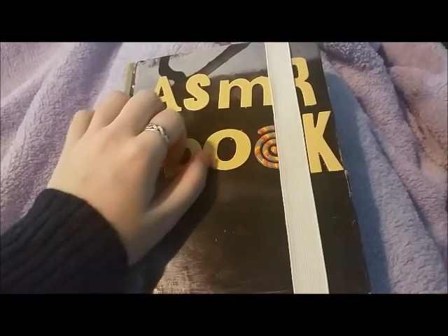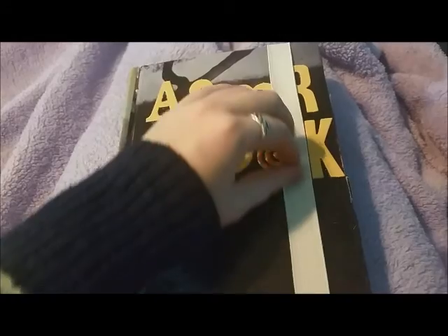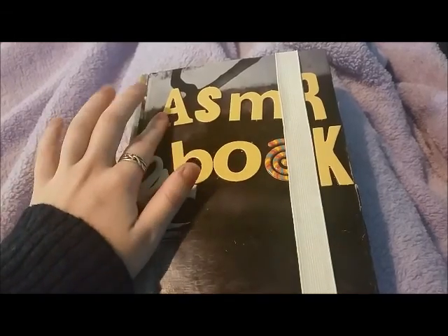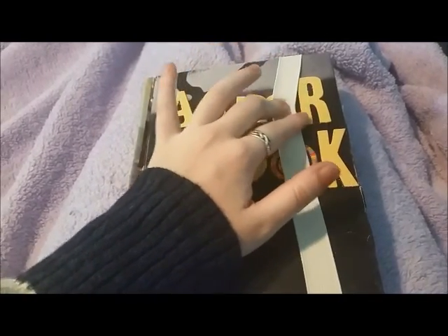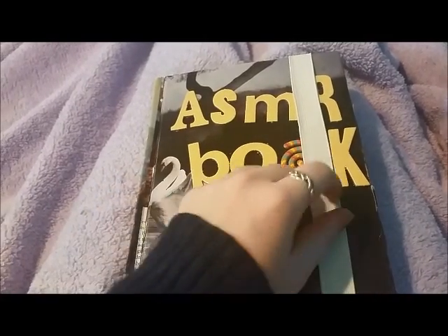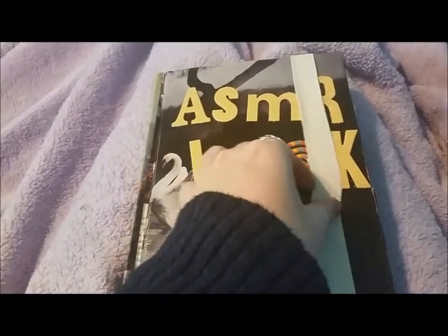Hey guys! So I've got something pretty special right here. This is a little project I've been working on the past few days. As you can see, it's the ASMR book. It's got a swan on the front and this elastic band.